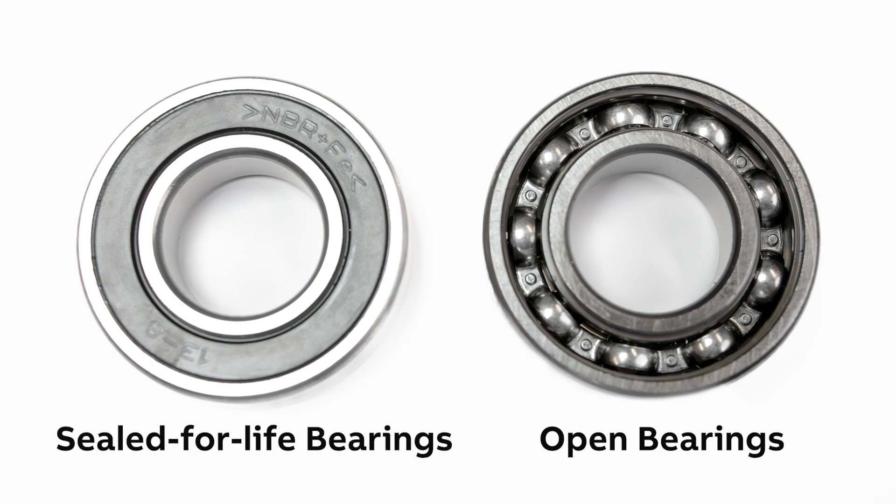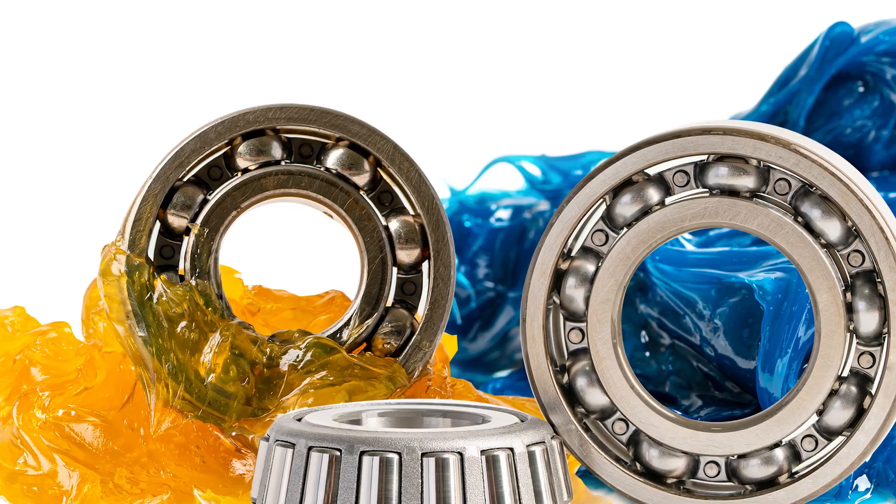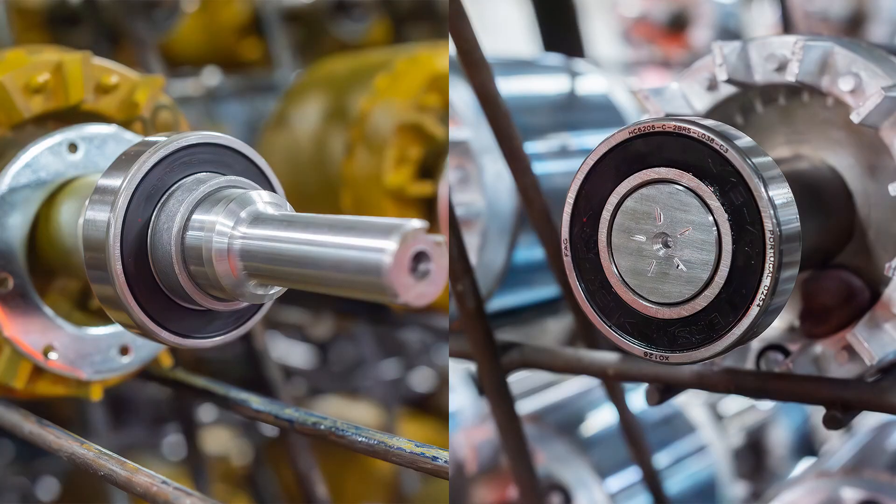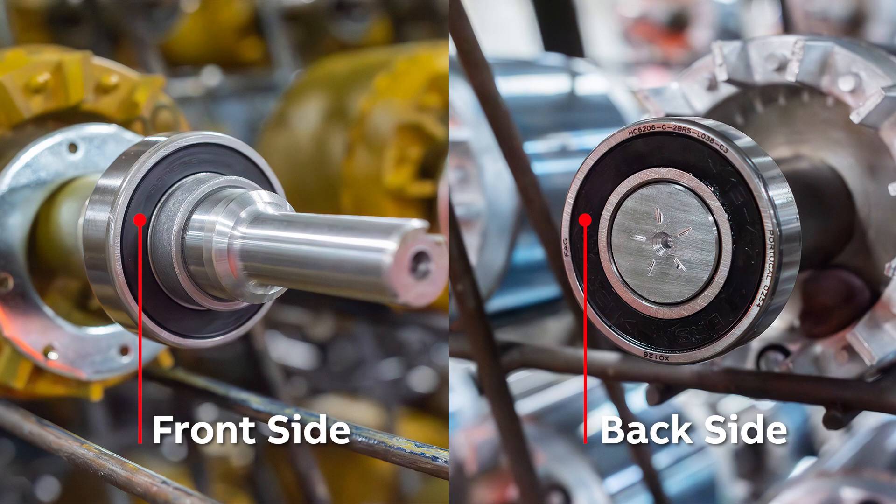Now let's turn our attention to the bearings — the things actually being lubricated. We have open bearings, but there are also sealed-for-life bearings. We all assume that open bearings will need to be re-greased periodically, but what about sealed bearings? Greases have improved over time. Modern greases can provide tens of thousands of hours of life in many environments. To mitigate over-greasing or under-greasing while avoiding costs and downtime associated with re-lubrication, many applications have moved to grease-for-life or sealed-for-life designs. These bearings have a seal on each side keeping contamination out and clean grease in. When applications or environments are extreme enough to exceed the limits of sealed bearings, motors are equipped with end-plate grease channels along with open bearings, allowing fresh grease to be added to the bearing over time.